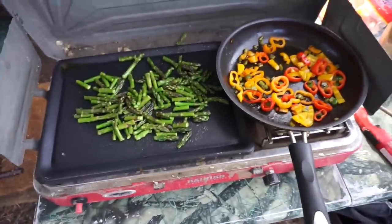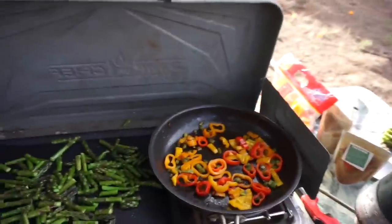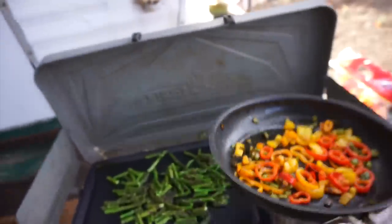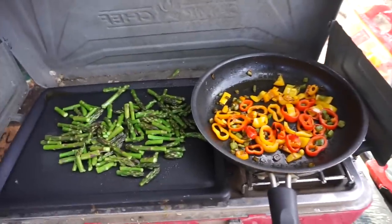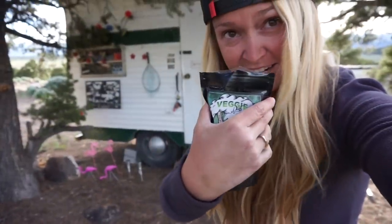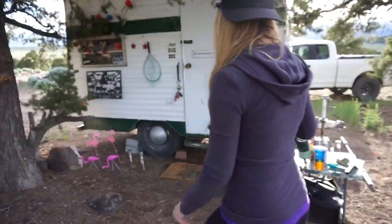We're cooking, ladies and gentlemen — look at that color. I think that's about ready to put the deer in. It's looking and smelling so good. All right, time to put the veggie dust — the Tacticalories veggie dust — on the veggies.